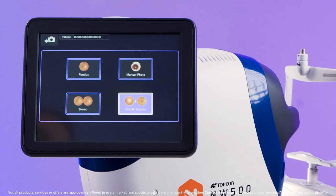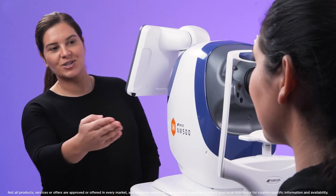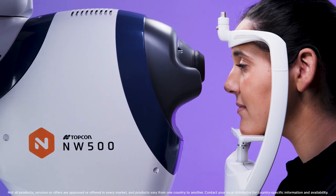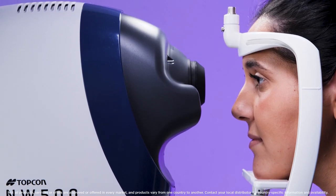Select Dismacular Capture Mode from the main menu. Position the patient comfortably in front of the instrument. Ask the patient to place their chin on the chin rest and forehead on the headrest.